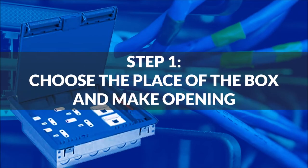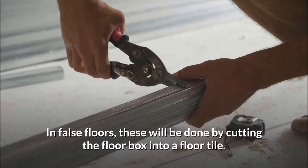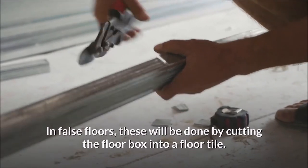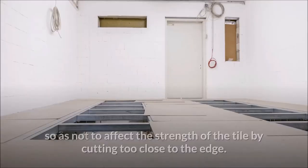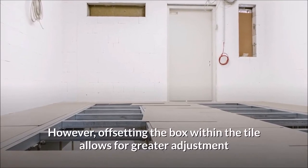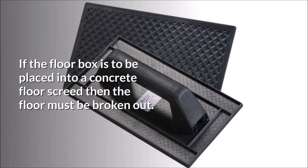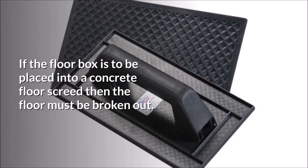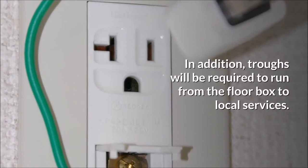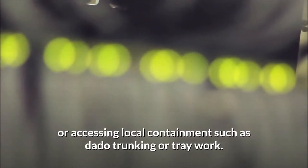Installing floor boxes — Step 1: Choose the place of the box and make the opening. To fit any floor box, you need to first open the floor. In false floors, this will be done by cutting the floor box opening into a floor tile. Care is taken to keep the floor box towards the center so as not to affect the strength of the tile by cutting too close to the edge. Offsetting the box within the tile allows for greater adjustment when moving the tiles into place to suit desk layouts. If the floor box is to be placed into a concrete floor screed, the floor must be broken out. Troughs will be required to run from the floor box to local services — either back to the power board or data cabinet, or accessing local containment such as dado trunking or tray work.